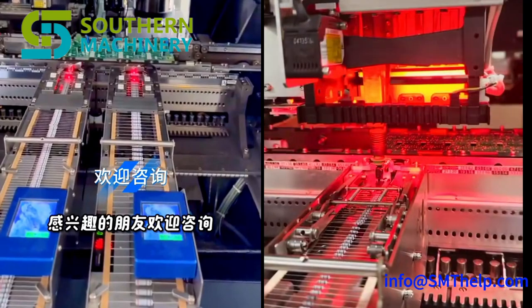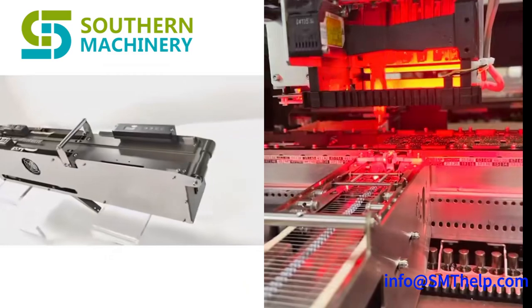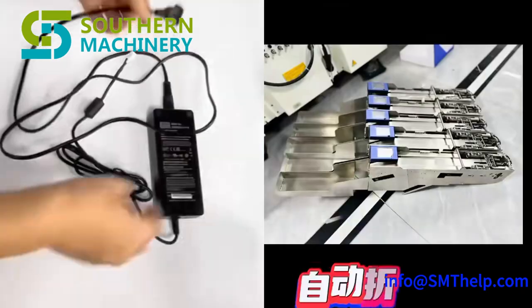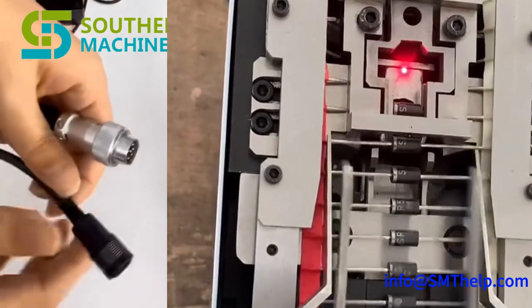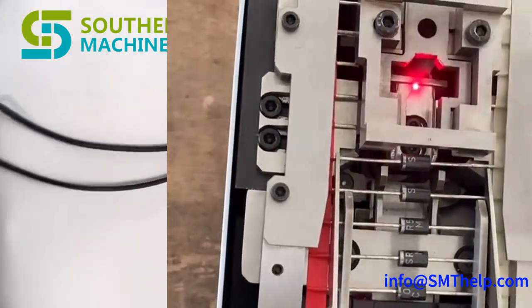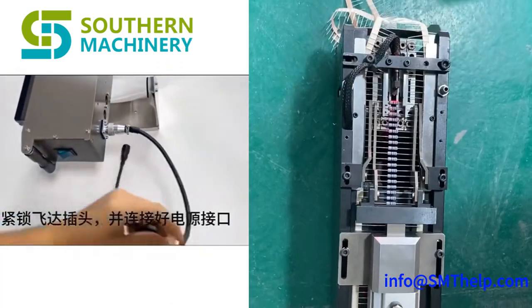Boost productivity! Say goodbye to manual feeding bottlenecks. This feeder seamlessly integrates with your insertion machines, dramatically increasing throughput and reducing cycle time with much flexibility. With adjustable length and span, you can easily accommodate a wide range of axial components without time-consuming changeovers.